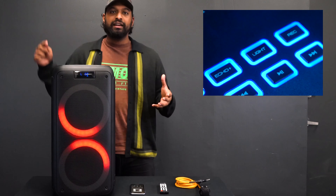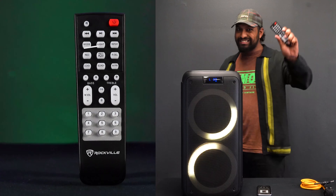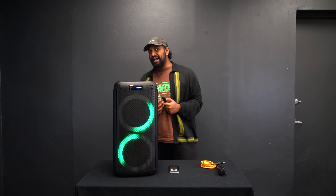You're probably wondering what this sounds like, so we actually have a demo set up — let's go check that out. All right, we are all set up with our demo. Before I play any music, I want to show you a couple of cool features on the Rock Party 8.